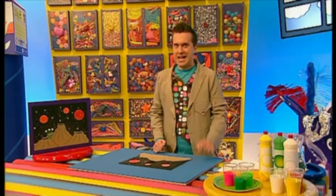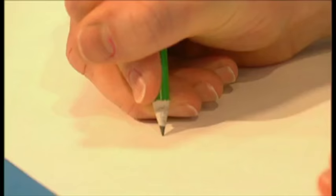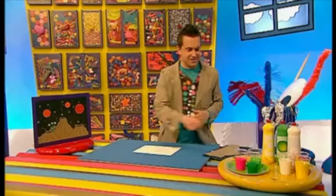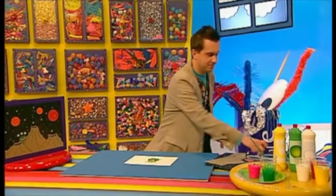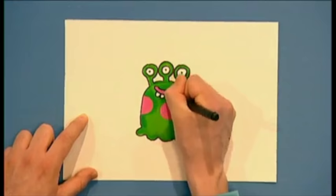Now, what do all crazy space planets need? A crazy space alien! Let's draw one. It can look however you like, but this one's going to have three eyes. Now, let's paint it. And then, when it's dry, we can add some extra detail with a black pen. And then very carefully cut it out.